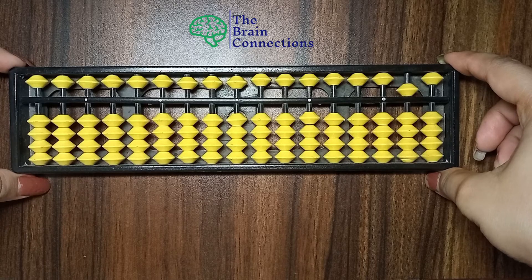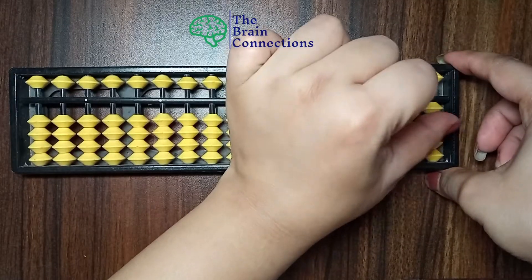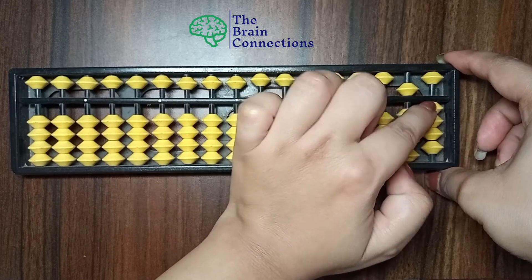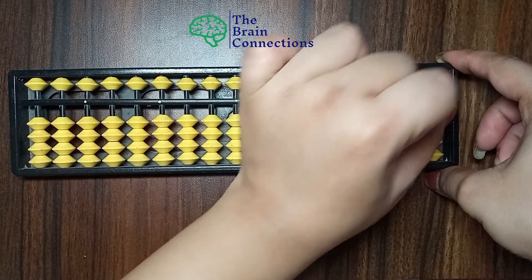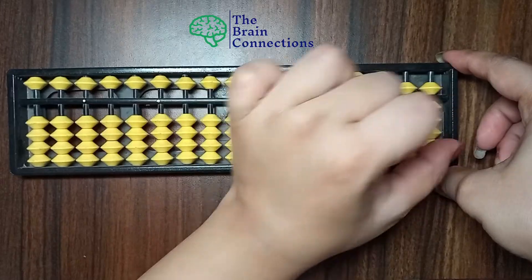So see, this is 50 — 5, 0 — 50. Now 51, 52, 53, 54, 55, 56, 57, 58, 59.